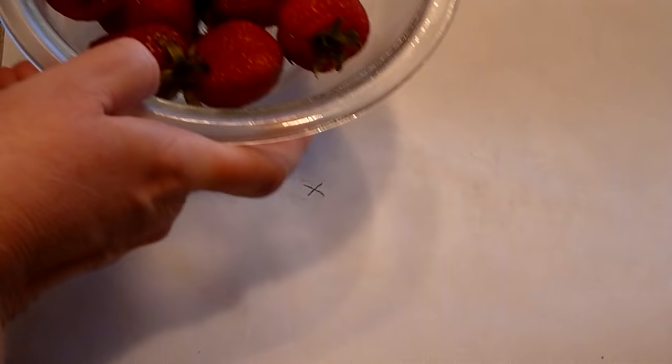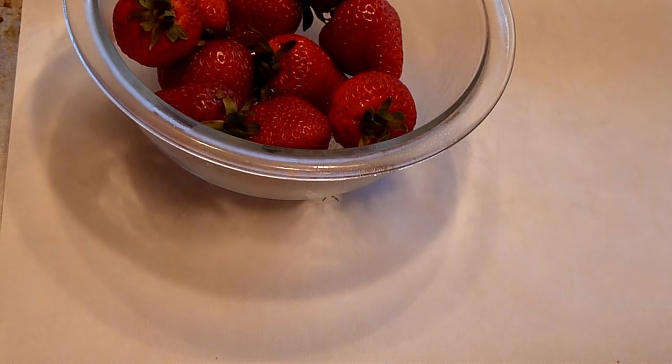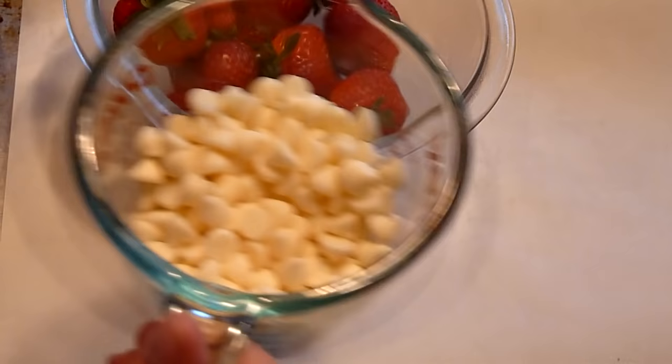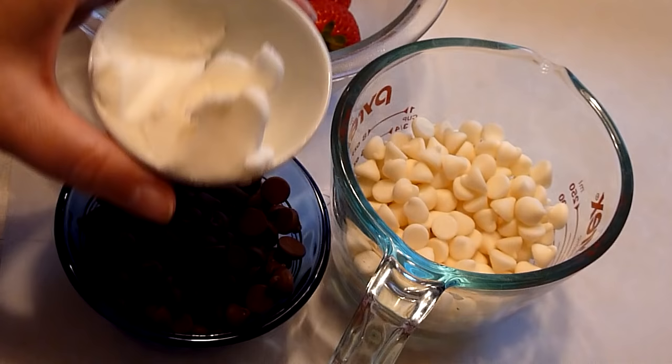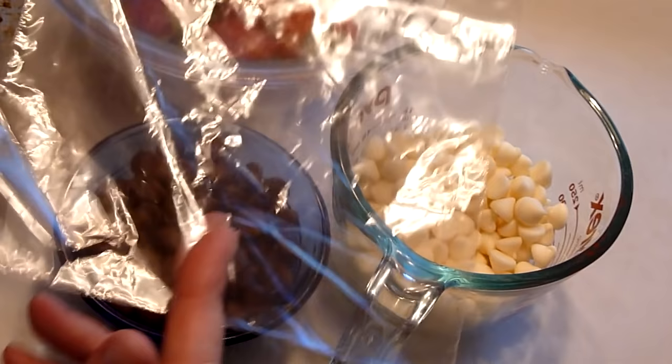For today's recipe, we need washed, well-dried, chilled strawberries, white chocolate chips, milk chocolate chips, a little bit of shortening, and a sandwich-sized Ziploc bag.